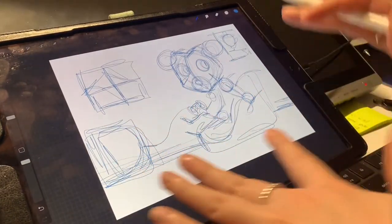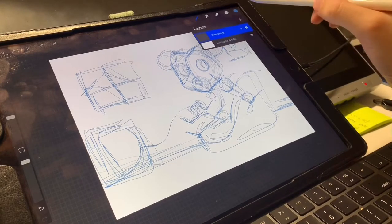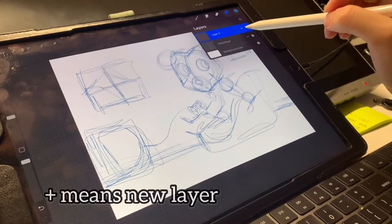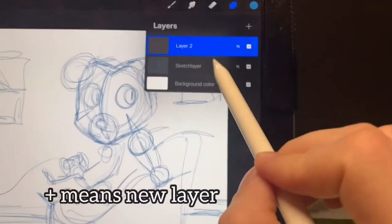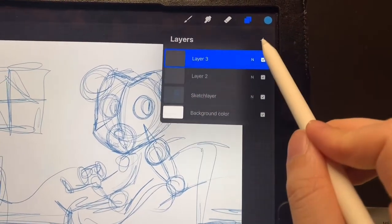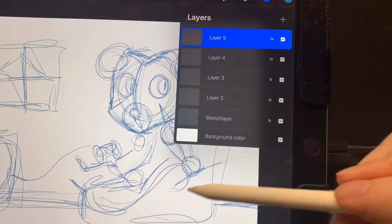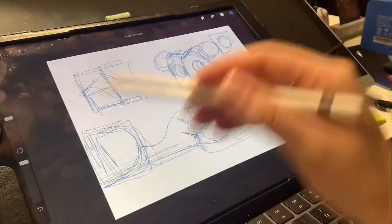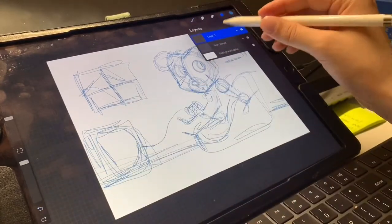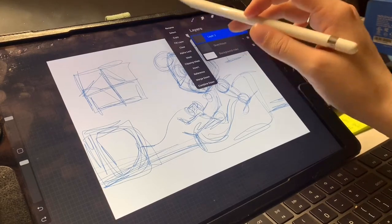Now that you have the sketch layer all done, what you want to do next is go to your layers, hit plus for a new layer, and don't forget that this means you're on top of this layer. Anytime you add a new one, the sketch layer is going to be underneath everything. I'm going to double tap and rename this one the ink layer.